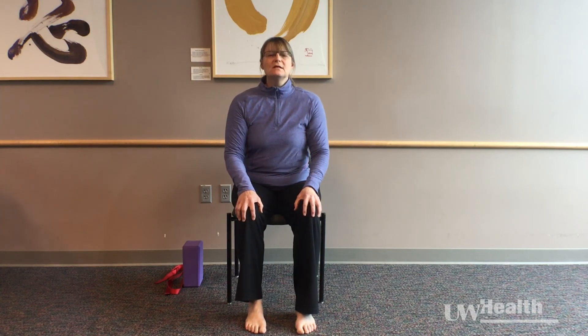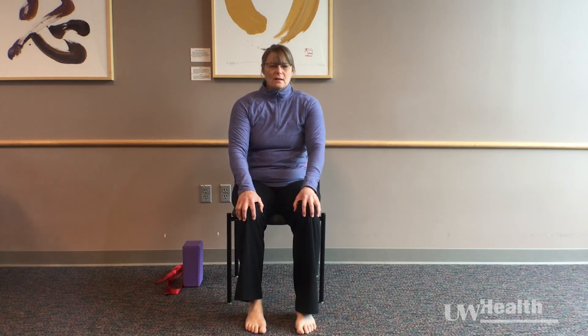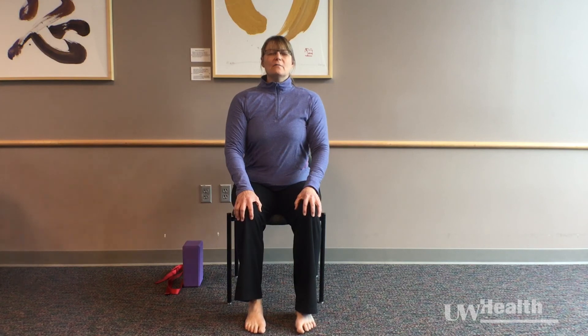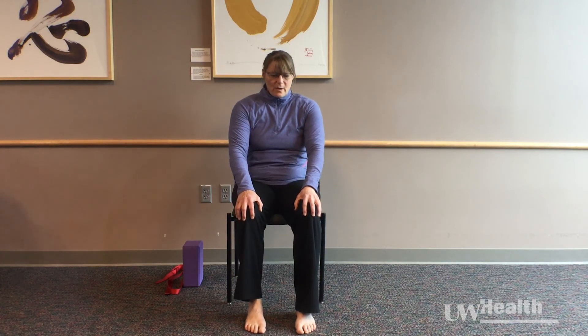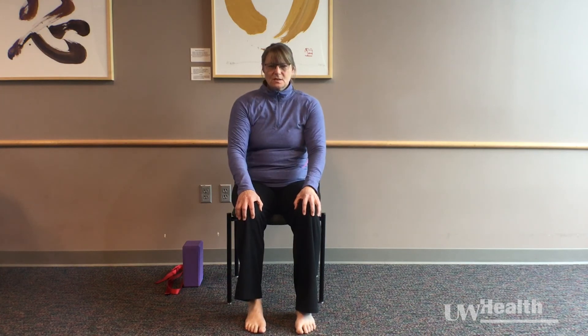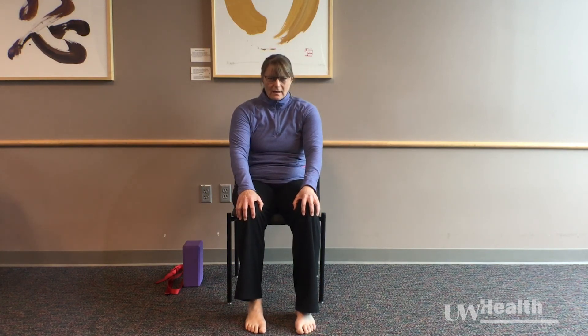Try to let your breath lead the movement. As I start to inhale, that's going to draw my body more upright. And as I exhale, that's going to allow my pelvis and my torso to rock backwards — just getting some gentle range of motion for the spine and the low back.